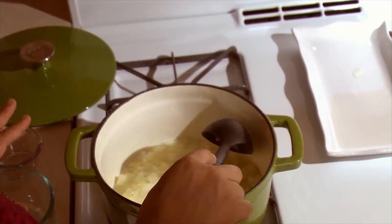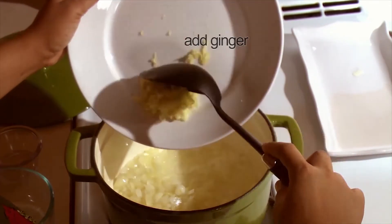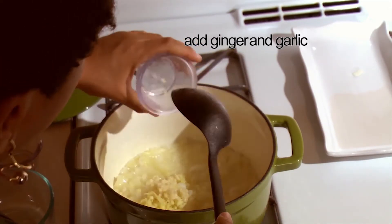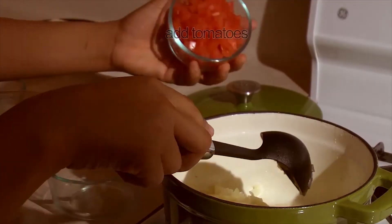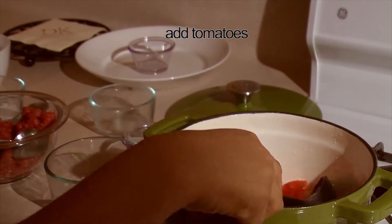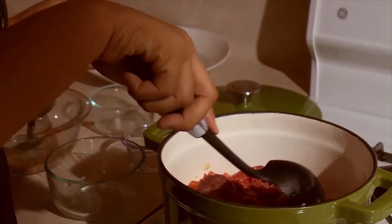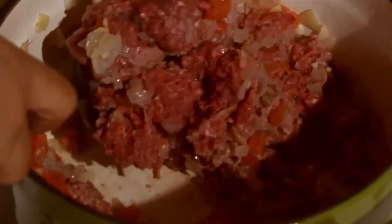Now our onions are golden. Still on medium heat, we're going to add our ginger, pepper, and our garlic, and we stir that together. Next we add the tomatoes and we stir in our beef.